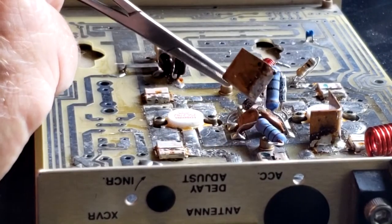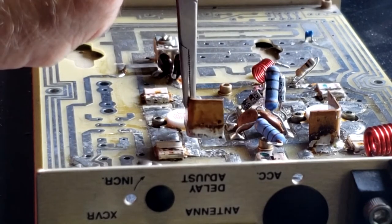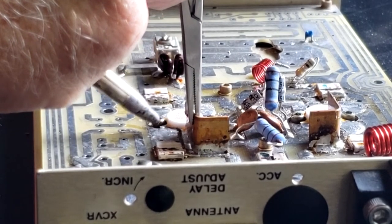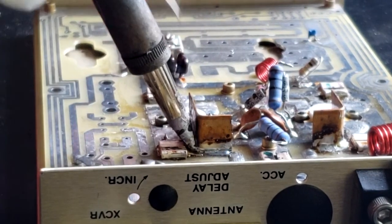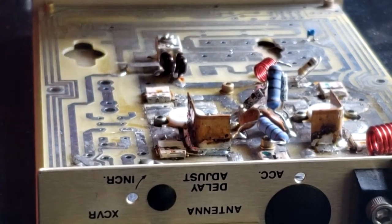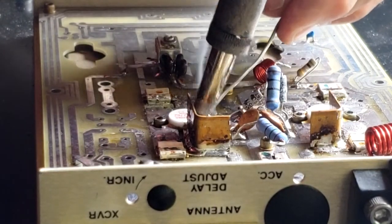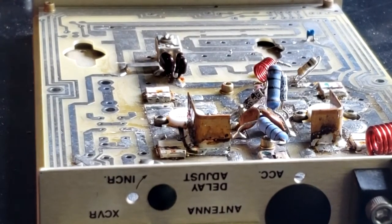Let's see if we can tack the other internal collector heat sink to the board. We'll hold it down and just apply a little heat to the collector of the transistor. Now we need to finish tacking it on the inside — although it's got solder there, just not enough. That looks good.